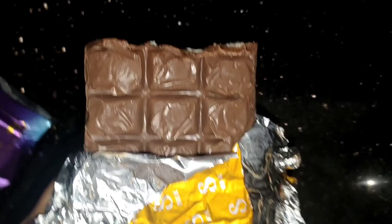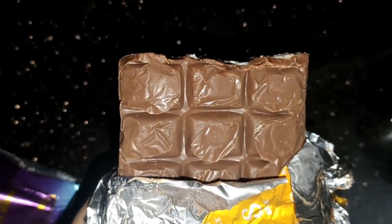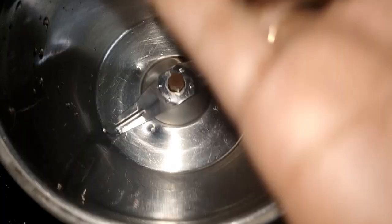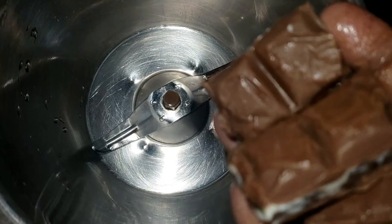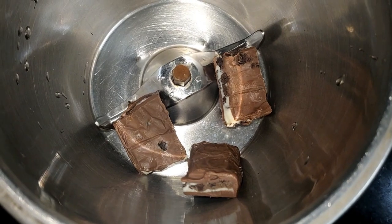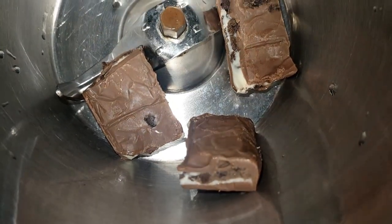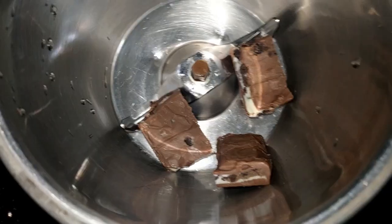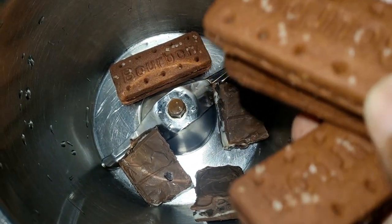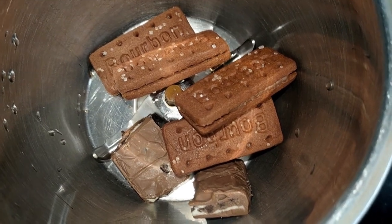Then we will add a little piece of dairy milk. We will add a bowl of biscuits and 4 pieces of milk. The dough will be ready for our meal.